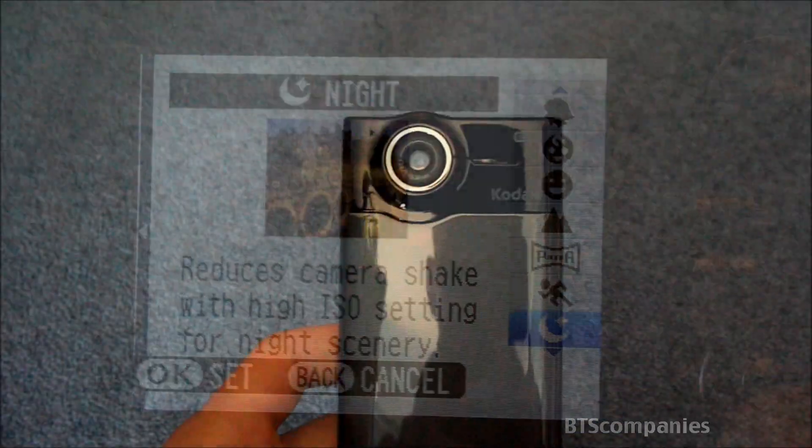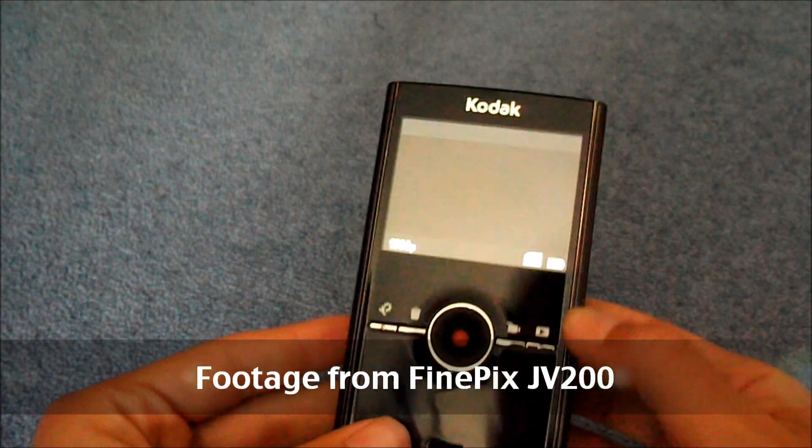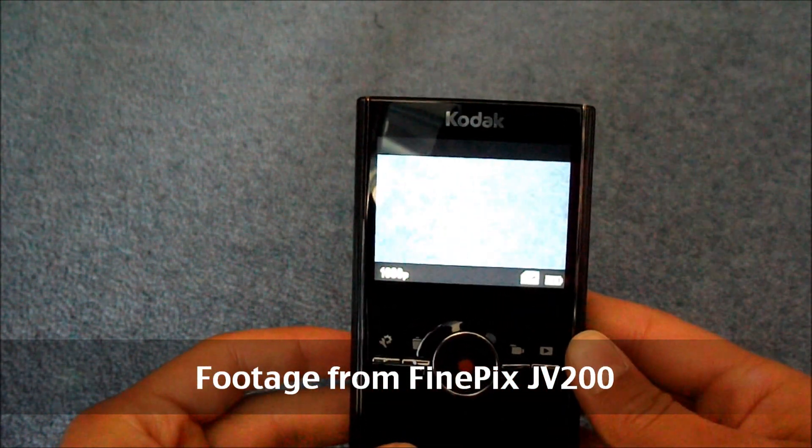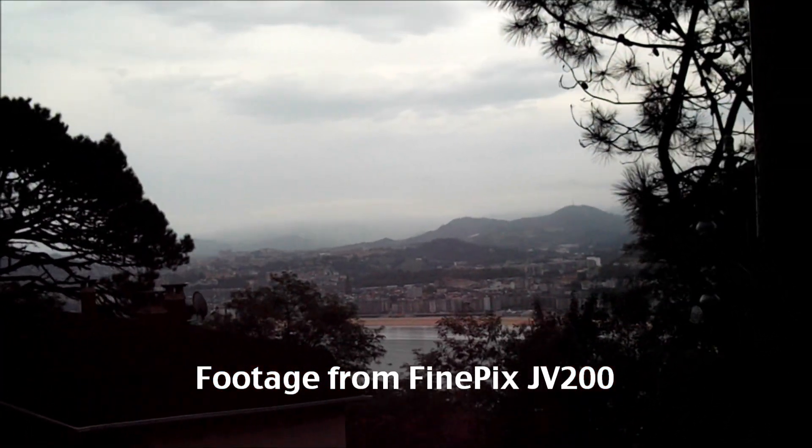As far as video is concerned, it can record in 16:9 or 4:3 at 720p, which is suitable for YouTube and Facebook uploading. While filming you can use the 3x optical zoom, but audio is lost while zooming in.